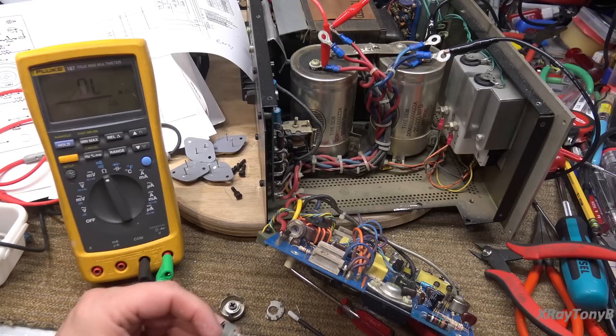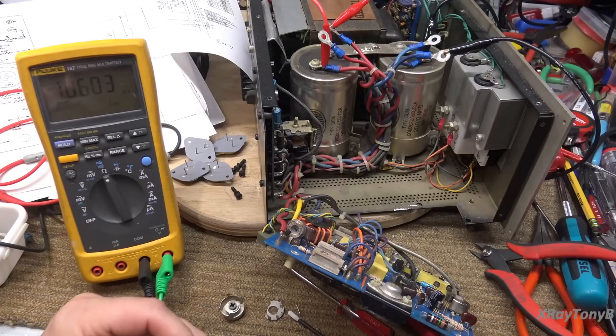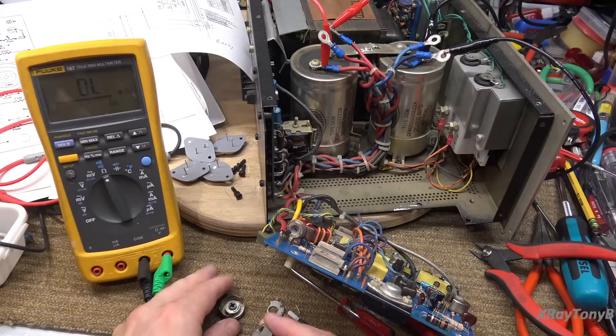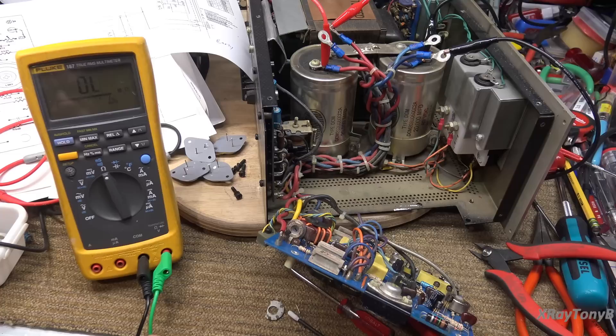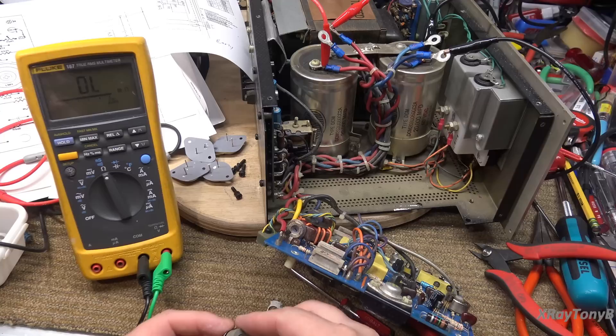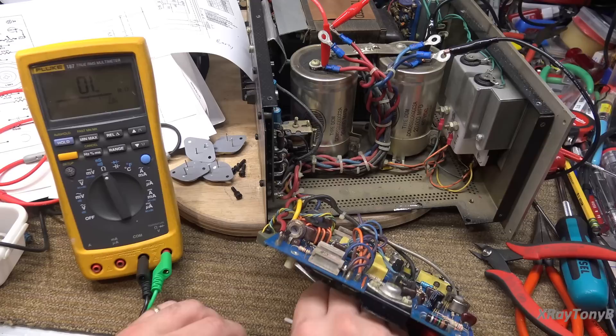The good news is this pot is good. We'll check it end to end one more time to make sure we have proper continuity. It's a 1K pot. Now I'm going to put this back together, being very careful. I'll move the wiper somewhere in the middle of its travel range, put it back in like this, then fold the tabs back over. We're going to try it out.